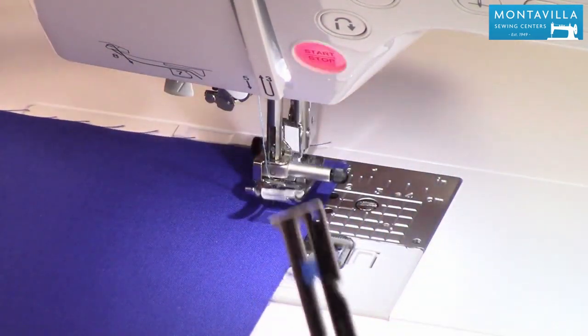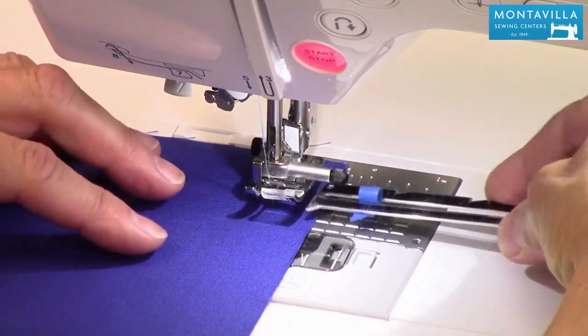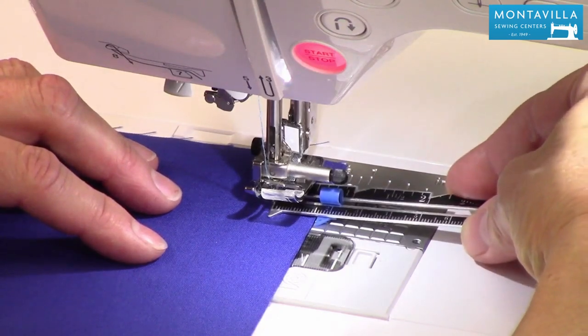it's going to give you your 5/8 inch seam allowance. I'm going to go needle down. I've got this on 5/8 inch. That's 5/8 of an inch.